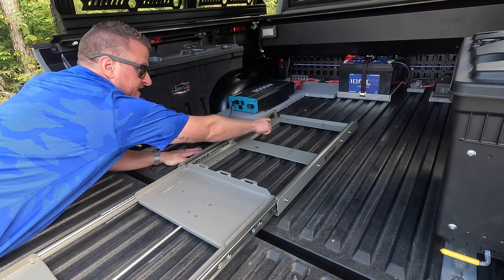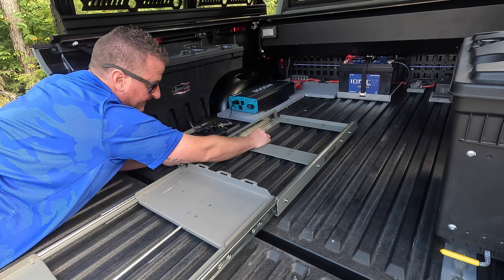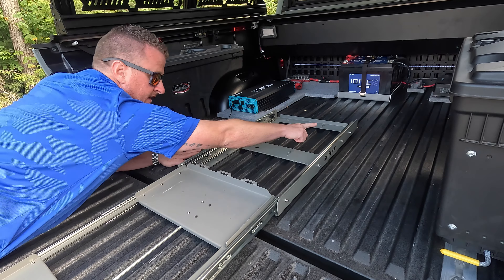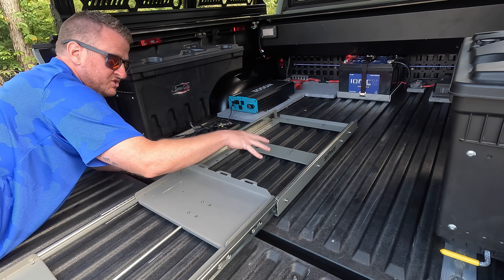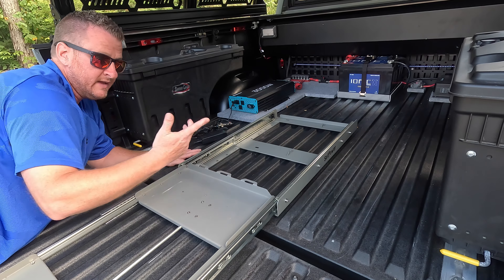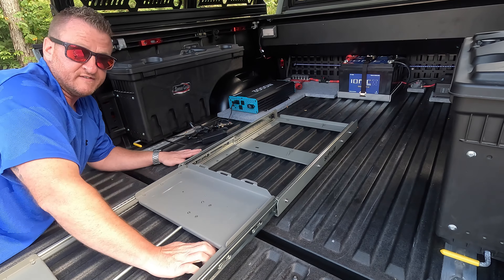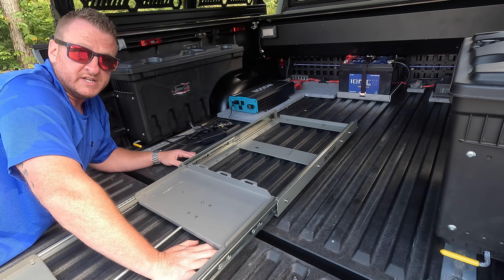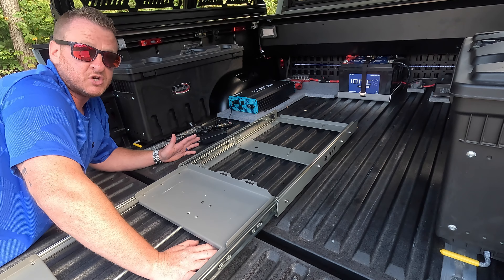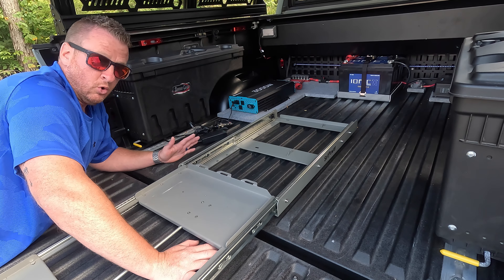I cleaned the slide system really well with alcohol, cleaned the bed really well with alcohol, and used a full piece of the heaviest duty double-sided Gorilla tape I could find — a whole piece that goes all the way down underneath on both sides. It lines up perfectly with two of the raised ribs in the bed and this thing is rock solid. I could shake the truck with it — it's not going anywhere. I've been using it for at least three weeks or so. No issues whatsoever. No holes drilled in the bed.